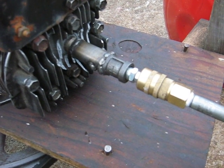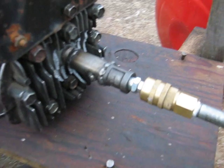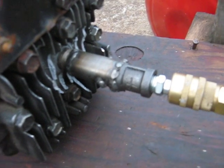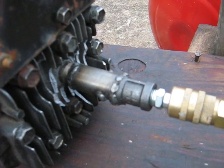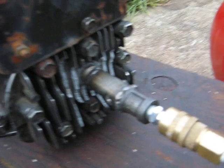I don't know, I'm losing track of videos. This is stage 12 maybe, I'm not sure. I'll figure it out when I upload it. Anyway, you can see my homemade Briggs one-way air valve all screwed into the head there.